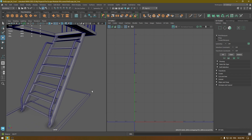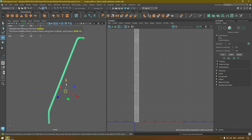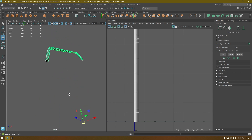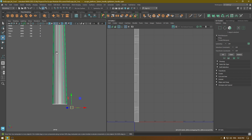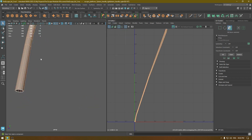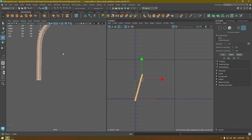We're going to do the same thing with all these parts. For this one, isolate it. As you can see the seam is on the top, but I don't want the seam there, so I'm going to go to Create Camera Based mapping. Select this edge, go to edge mode in the UV editor, cut, select the shell, unfold, and we are done.